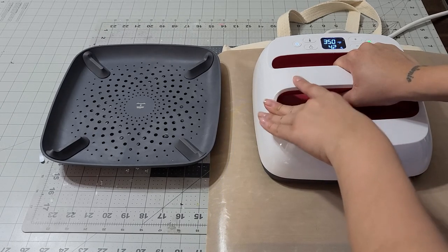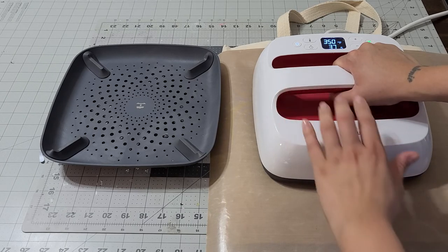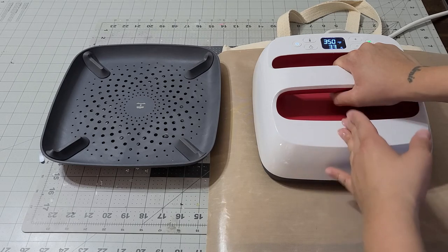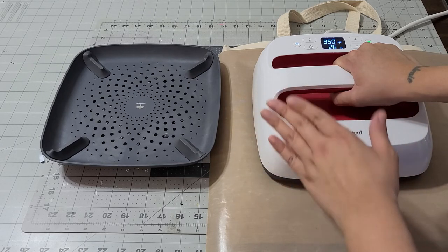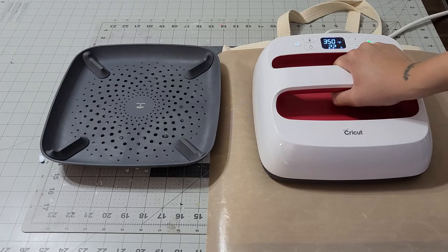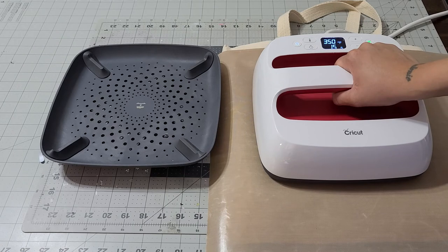This little guide will take you through the whole process — just read it. I have the heat guide down below which will give you the time, the temperature, how to wash it, what not to wash it with, and how to peel the sticker off — whether cool or hot — it covers everything. Once it's done it'll beep, then we'll turn it around, flip it, and press it for another 15 seconds.